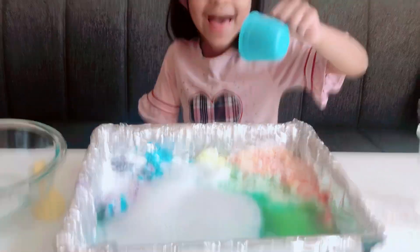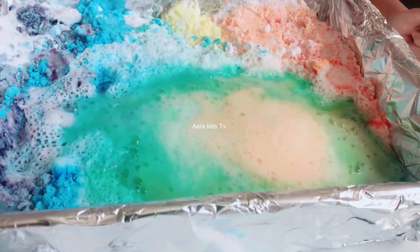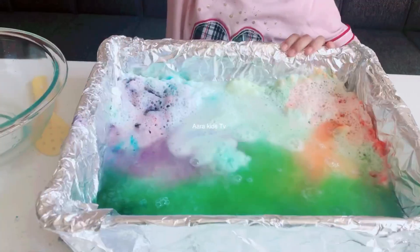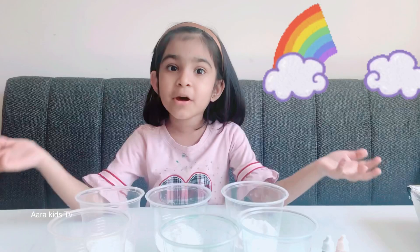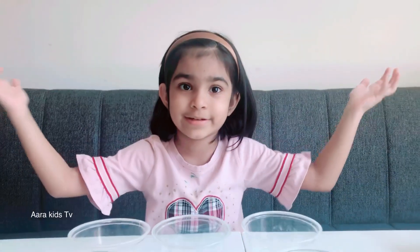Okay, let's pour it! Wow! So beautiful! Hi friends! Today we are going to make a rainbow vinegar and baking soda science experiment!